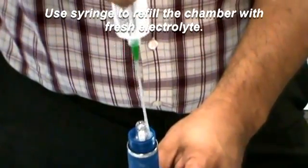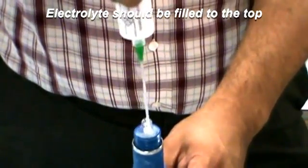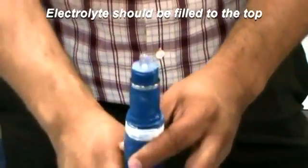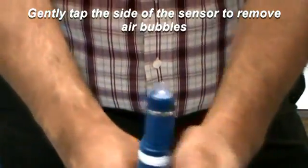Fill the electrolyte chamber up with fresh electrolyte solution found in the PerfX rebuild kit. Make sure the electrolyte is filled to the top of the chamber. Gently tap the sensor to remove air bubbles from the electrolyte.